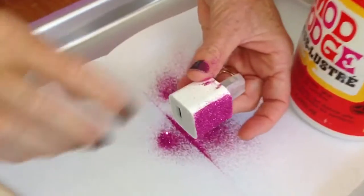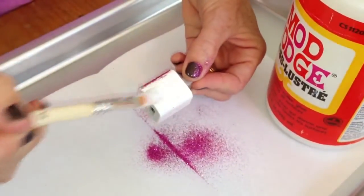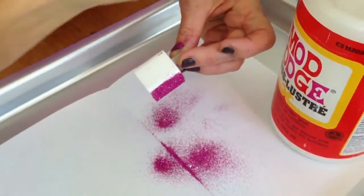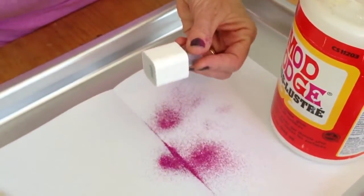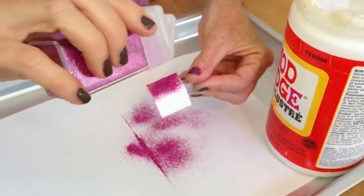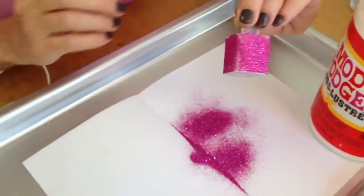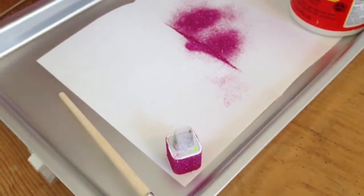Look how cute that looks already. Now I'm going to put some more — turn it and put some Mod Podge on the other side. You can just put the Mod Podge on all at one time, all the way around. Super easy. It's a really fast project and it looks so cute when it's done. I'm going to put more glitter on here, just shake it on all the way around. Look how cute that looks! Then put that over to the side and do the next parts.